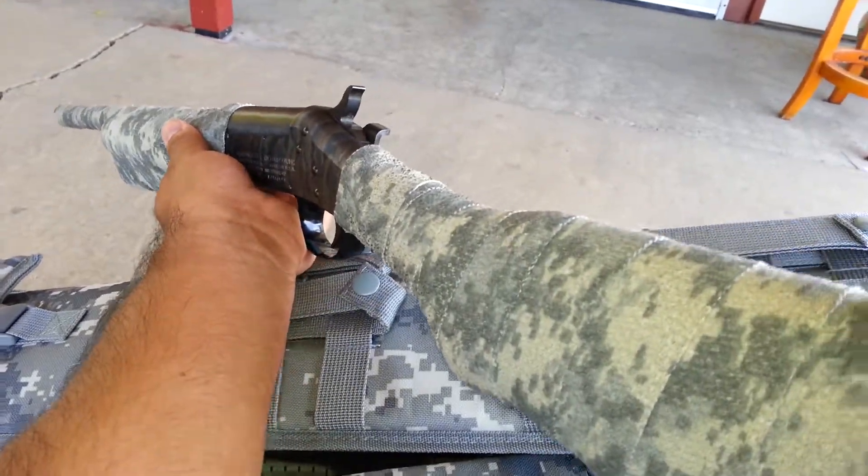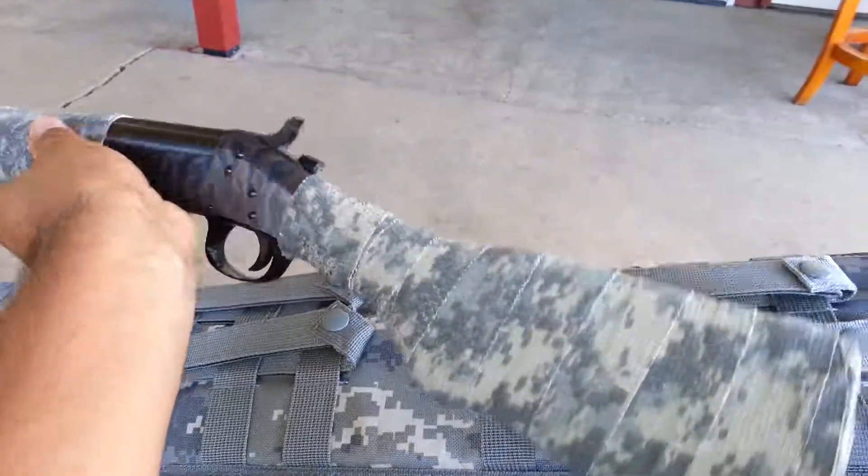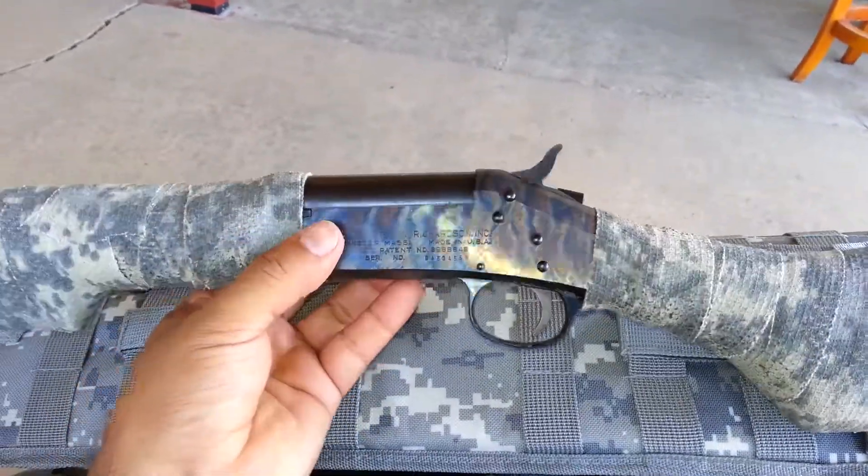Nice, very nice shotgun. I like it. So here it is, guys. This is my video. Hope you like it.